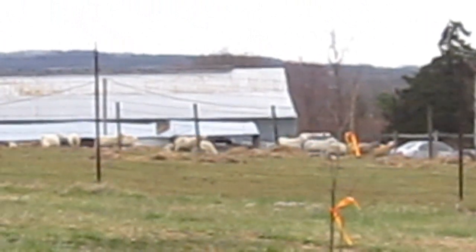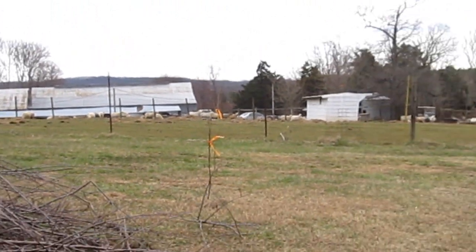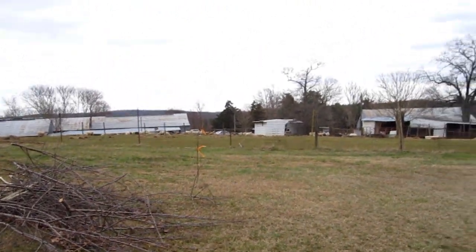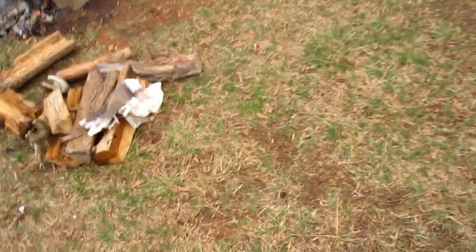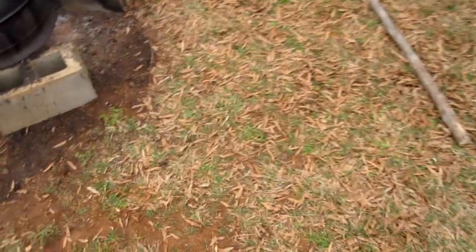You know what you call them little white things running around out there? You call them some fine eating. All right, Swamp Rat, this video's for you since you're such a cast iron lover.